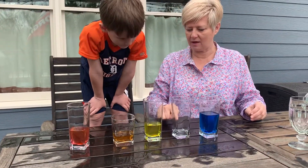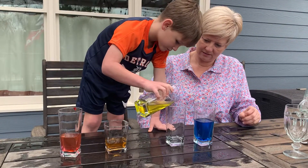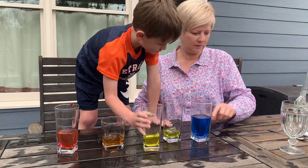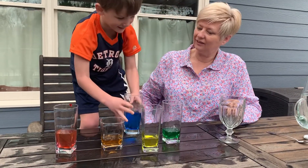Now, pour a little bit of yellow. Into here? Yes, sir. And then a little bit of blue. What color? Green! Green!